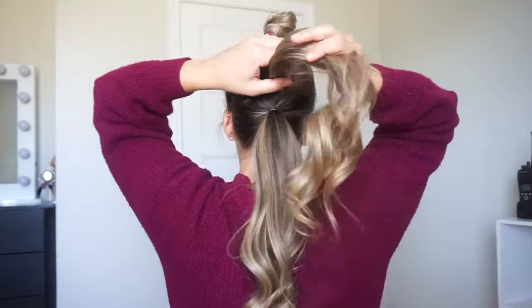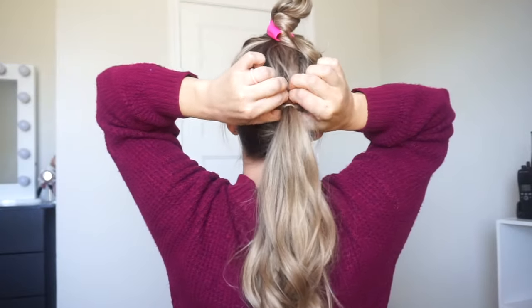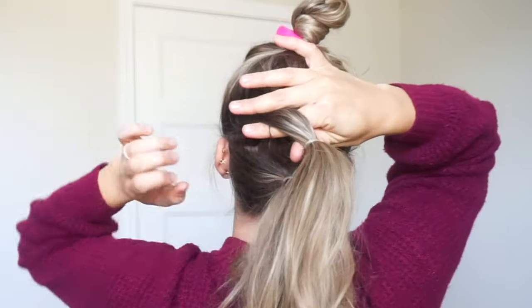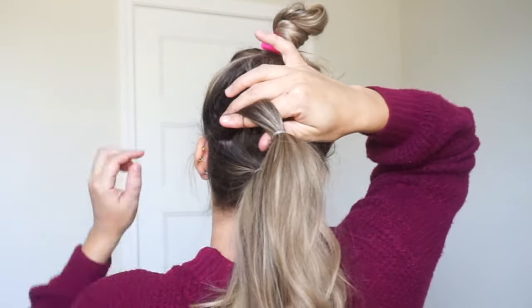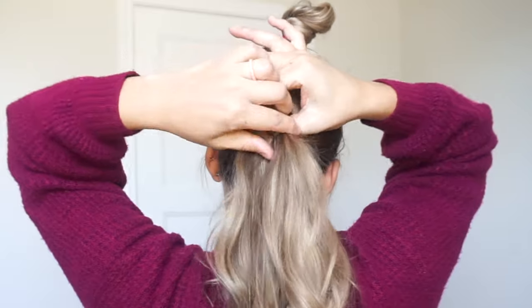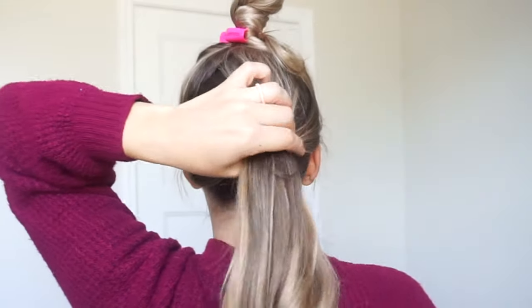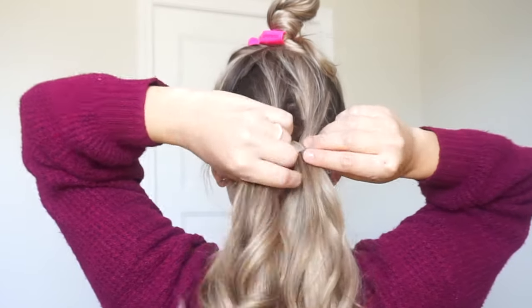Your top section — you want to create a small opening just right in the top. You can see how I can fit my fingers through that hole. Now you just want to reach down and grab that second ponytail and then pull it through. And then you want to tighten both of these.